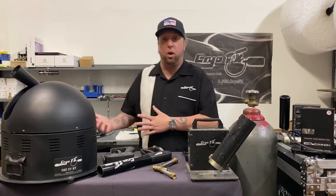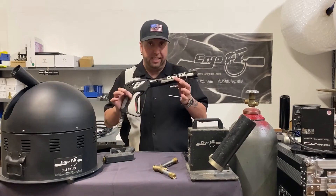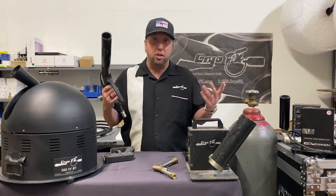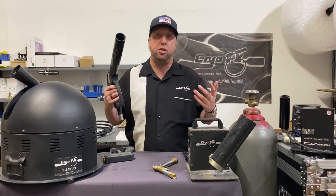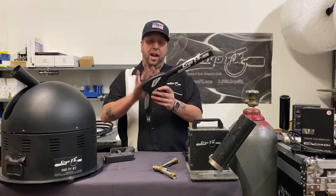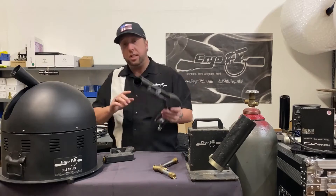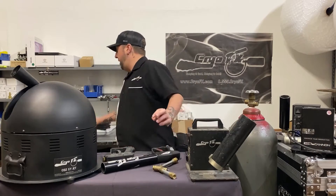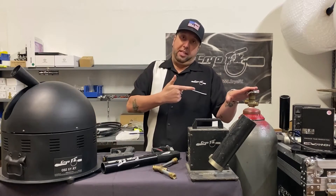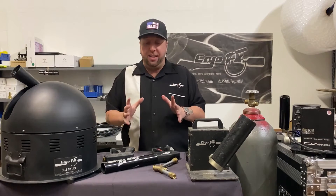So what is a CO2 cannon? These are handheld CO2 cannons, also called handheld cryo guns, also called handheld CO2 jets — anything handheld. You have your handle or main apparatus, your nozzle, and of course the hose and the tank. Without the tank you really can't use the gun.